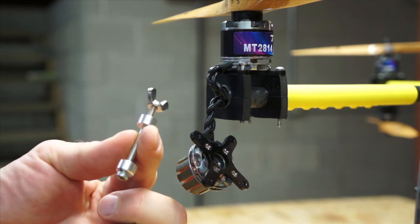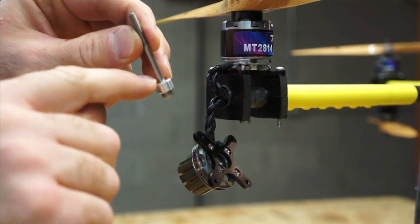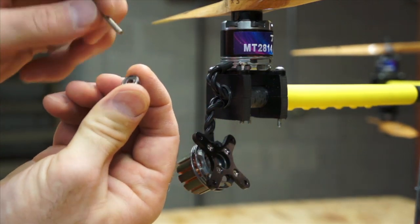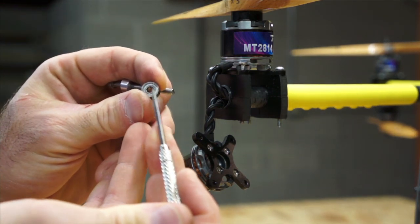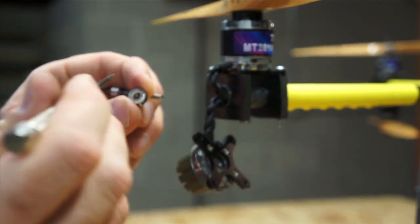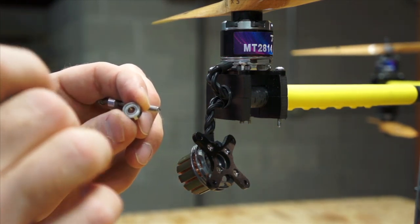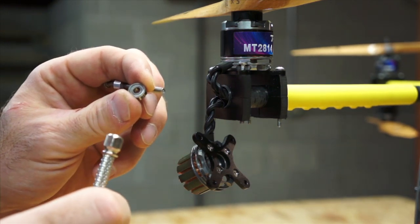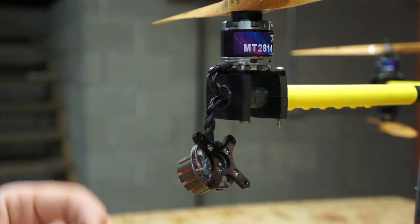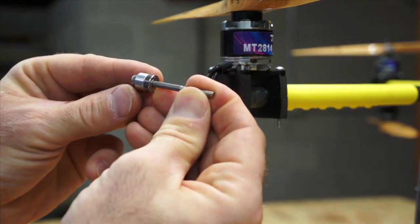Now we take our little bearing press tool, take the wing nut off, take one of the blocks off so we just have the bolt and one block. This block has a little recess on one side — that recess prevents any pressure from pushing against the center race. A bearing basically has an outer race and an inner race. If you push against the inner race, it messes up the bearing. So anytime you put a bearing in, whether it's a big bearing or a small bearing, you only want to apply even pressure around the outside. You don't want to hammer it in or let it go in crooked, because that will also bend and mess up the bearing. The best way to put a bearing in is with a press that provides even pressure around the outside — and that's what these little blocks do.